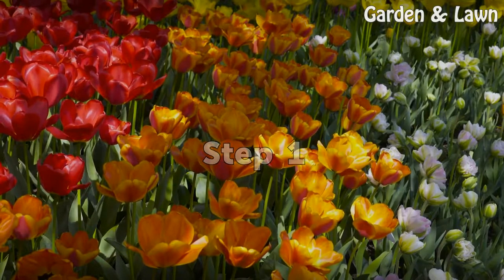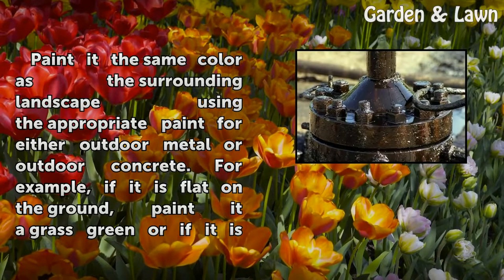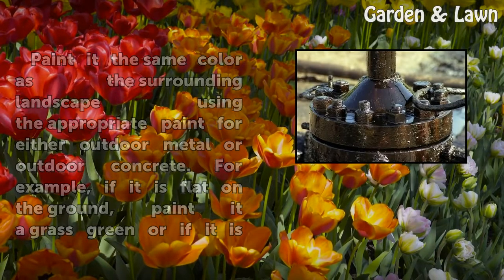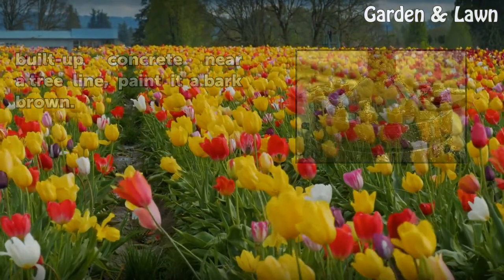Step 1: Paint it the same color as the surrounding landscape using the appropriate paint for either outdoor metal or outdoor concrete. For example, if it is flat on the ground, paint it a grass green, or if it is built up concrete near a tree line, paint it a bark brown.